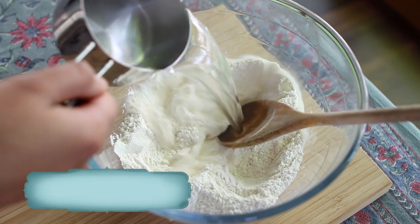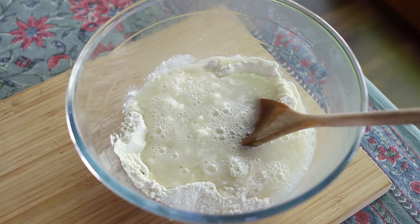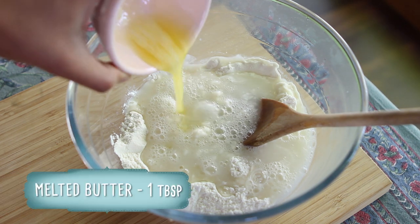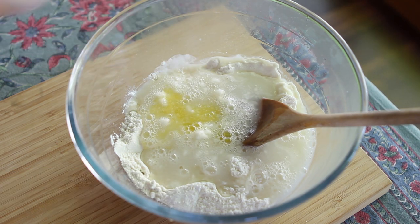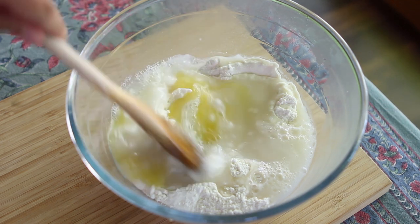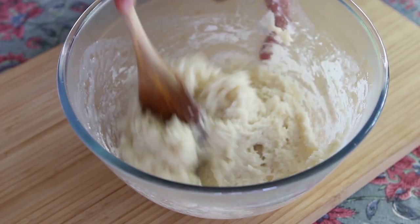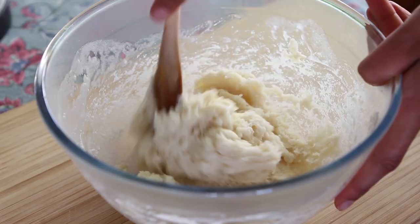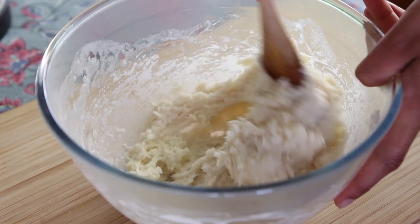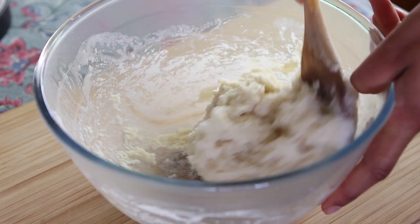Next, trickle in 250 milliliters — that's 1 cup of boiling hot water, fresh from the kettle — and 1 tablespoon of melted butter. Vegan butter works fine too, but you can also use olive oil or any flavorless oil if you prefer. Mix everything together; I like to use a wooden spoon, which is much easier than using a whisk. You'll end up with a very thick, very sticky dough. Once everything is incorporated, let the dough sit for around 10 minutes.